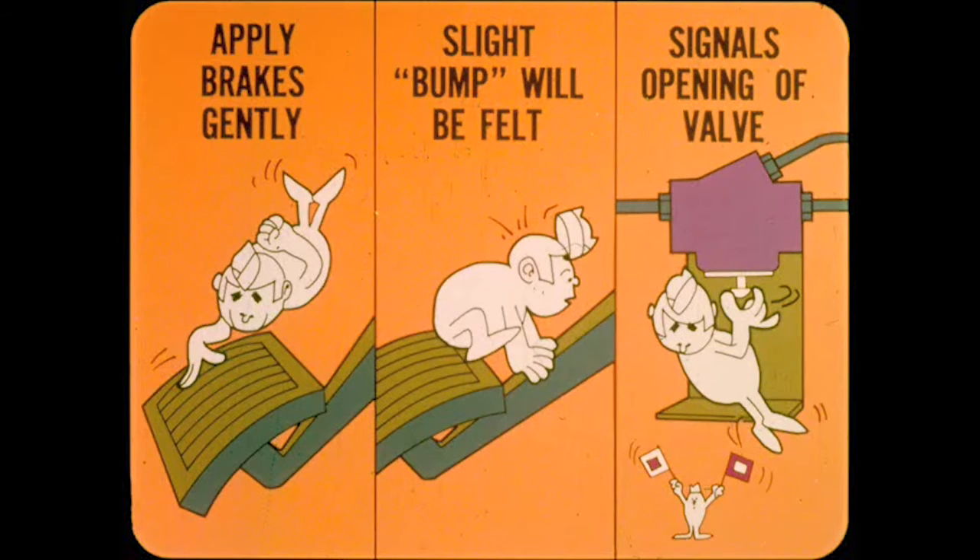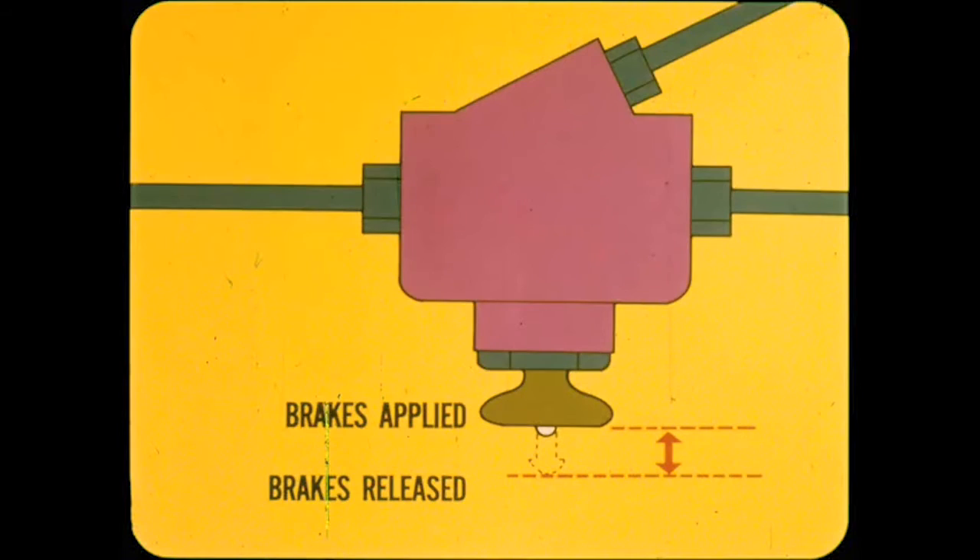To quick-check the metering valve, park the car and apply the brakes gently — motor running if equipped with power brakes. A very slight bump or change in pedal travel will be felt after about one inch of travel if the valve is working right. This signals the opening of the valve. If you have a helper, have him apply the brakes as you watch the metering valve push rod. The rod should move into the valve slightly as the brakes are applied and move out of the valve as the brakes are released.